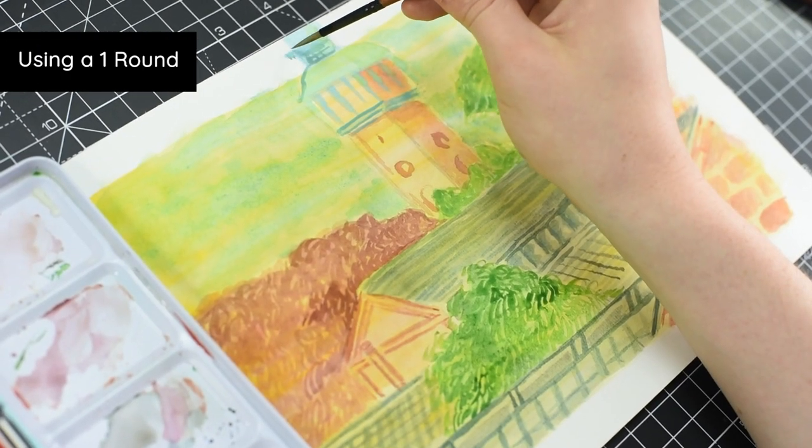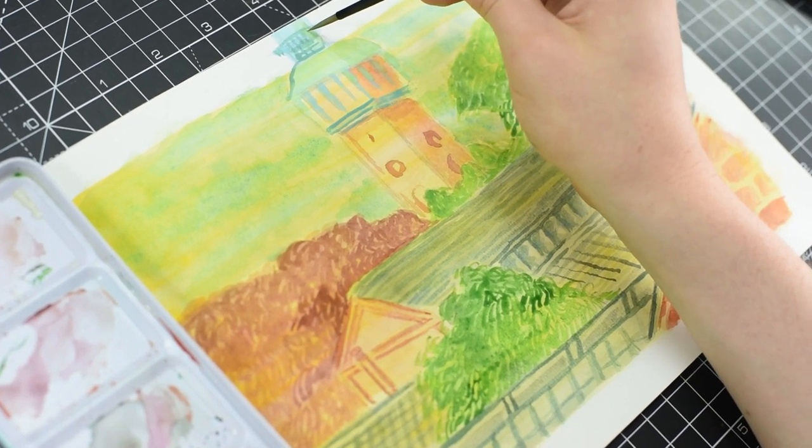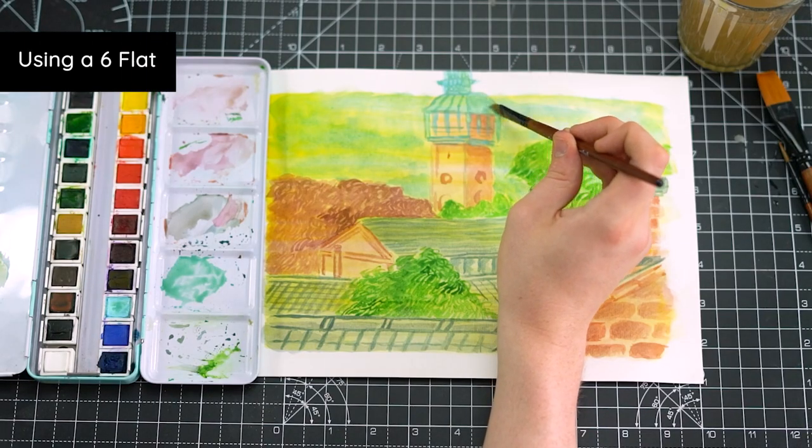Using a darker version of the copper colour we used for the top of the tower and with a finer brush, to finish off the painting we're just going to add a bit more detail.